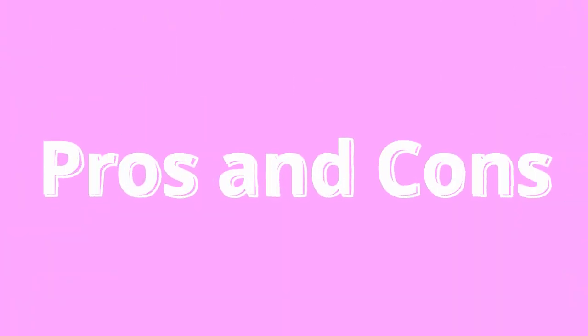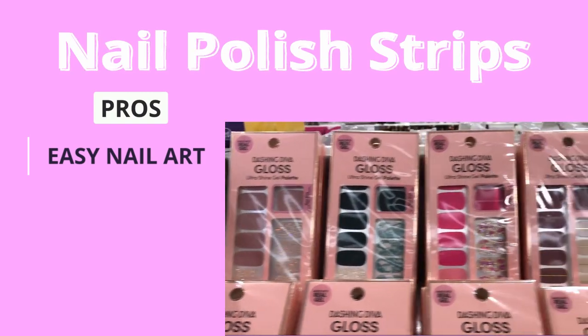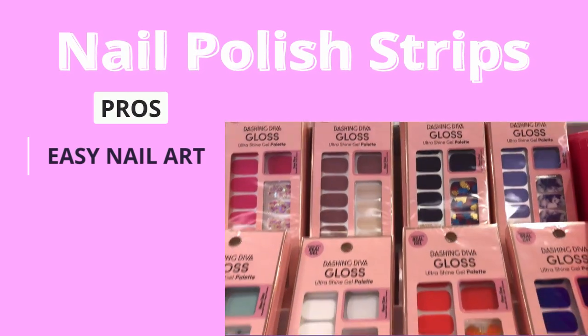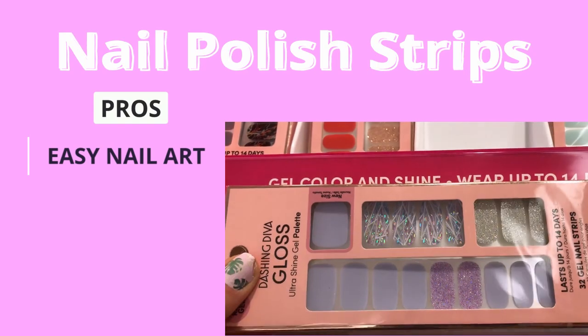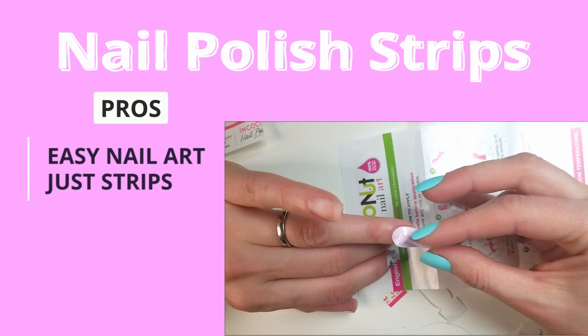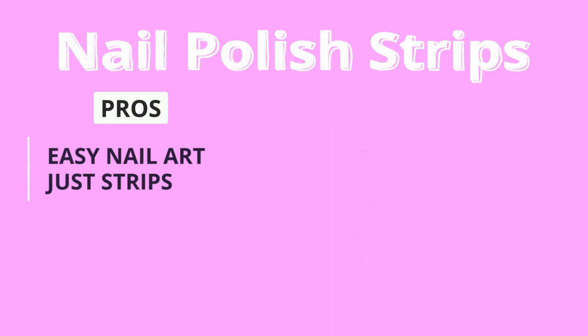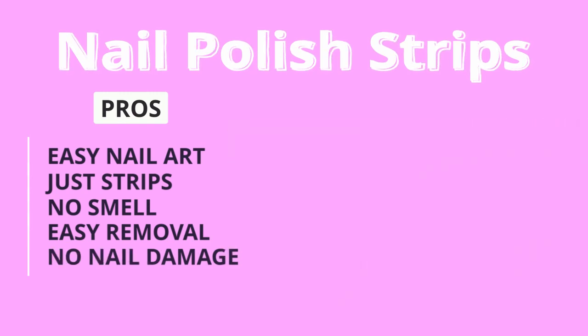Here's the bottom line for me — my list of pros and cons for both products. My pros for nail polish strips: you can achieve very easy nail art without actually doing any art. Nail polish strips do not require any glue or sticky tabs — they go on their own, and I think that's great. There is no nail polish smell. They were very easy to remove, just like regular nail polish. And there is no damage to the natural nail plate, which is also a huge plus.